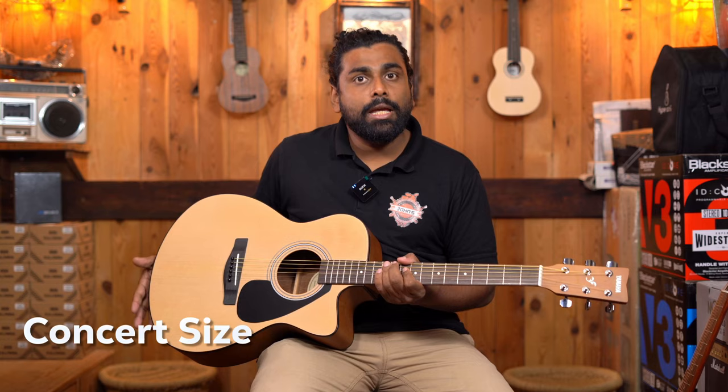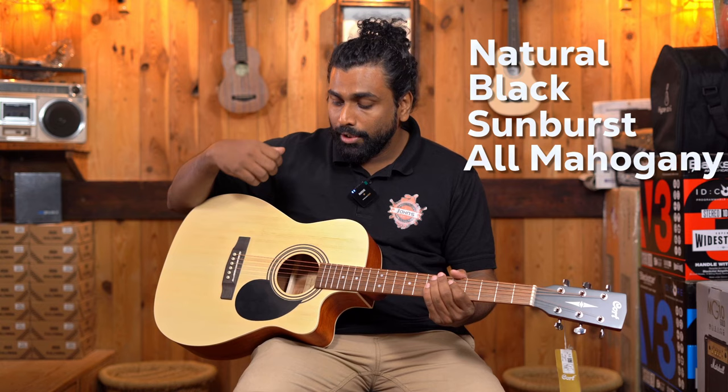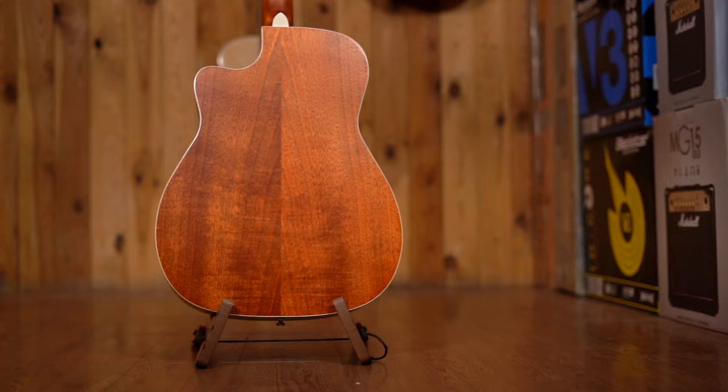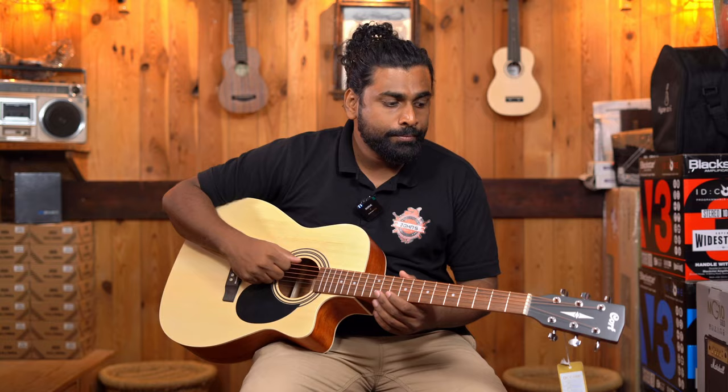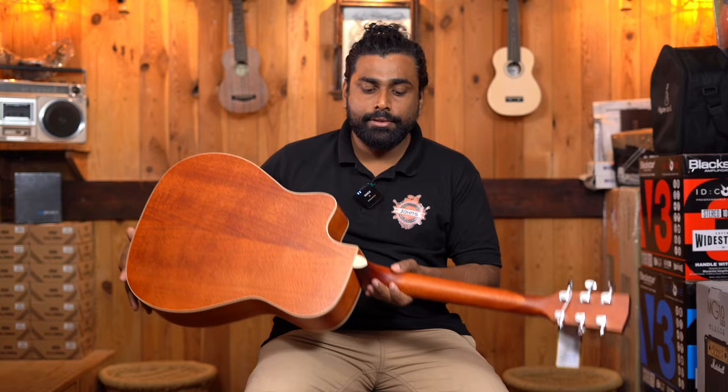Coming to the AF500C, this is a lighter guitar compared to the Yamaha FS80C. It is currently launched in a natural finish, but will be available in three more colors: black, sunburst, and an all-mahogany finish. The finish is all matte — more of a satin finish. Wood specifications include a spruce top with mahogany back and sides. The fretboard and bridge are merbau, an alternate to rosewood found in many instruments now. The tuning keys are die-cast, which is a step up. Construction-wise, it feels similar to the Cort AD810 in quality.